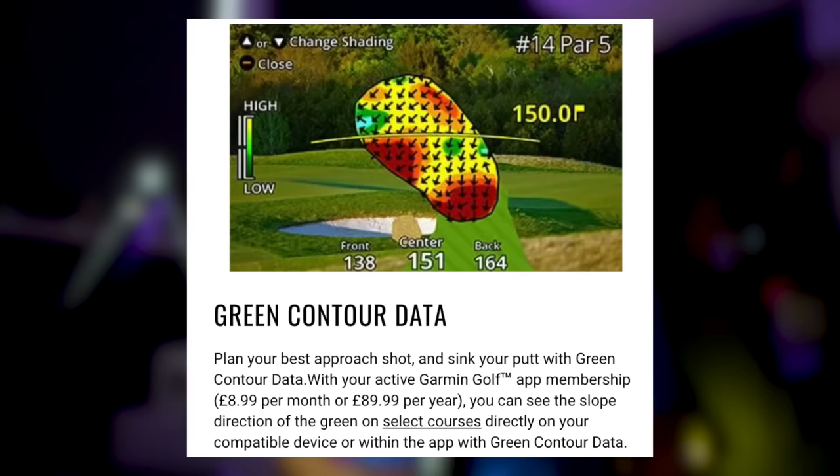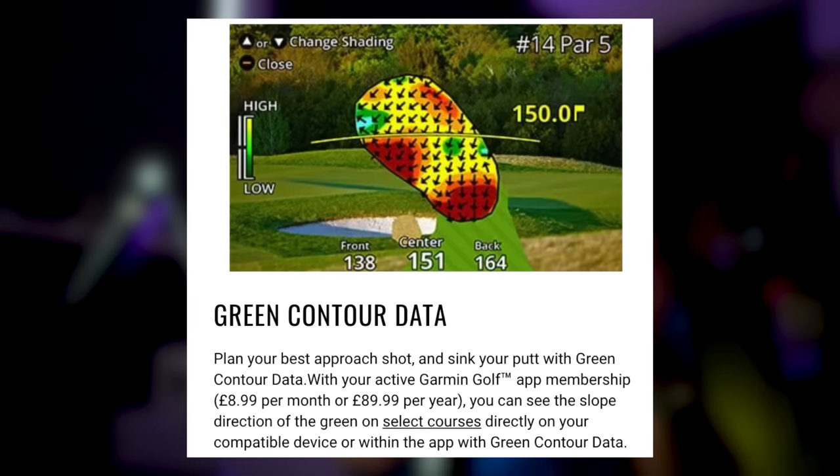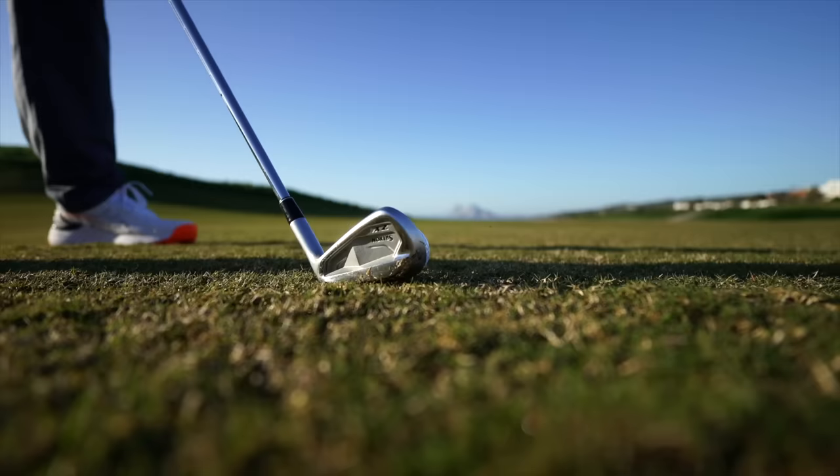It's also got green contour data as an add-on with a subscription. If you want it, you can look at the green contours — fantastic for putting ideas and approach play, to see where the hot spots are, the big slopes, roll-offs, tiers, and flat parts of the green.